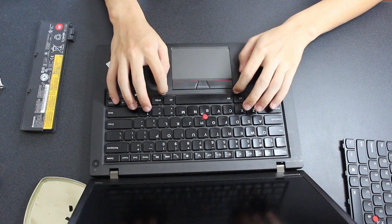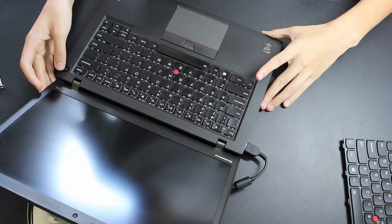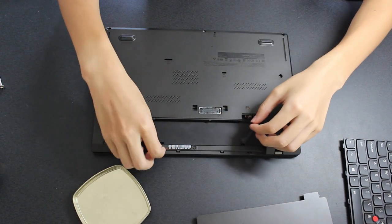Finally, slide the keyboard frame back into place. To test your keyboard, plug the laptop in and turn it on. If the keyboard works, replace the rubber stoppers and you'll be done.